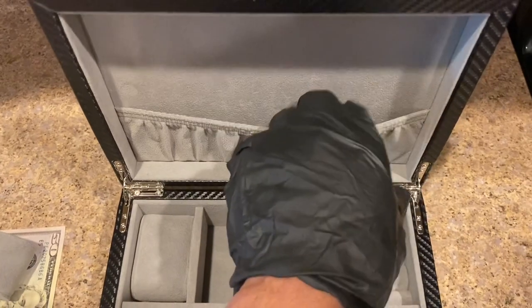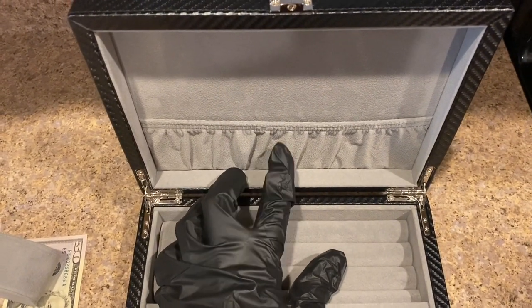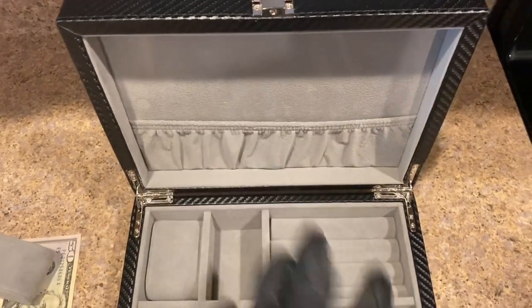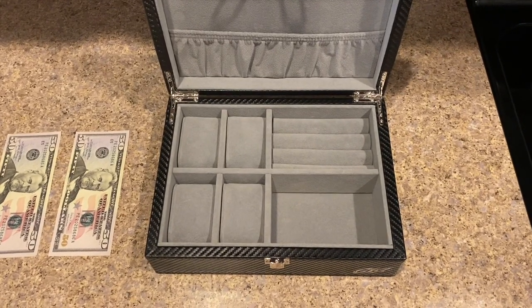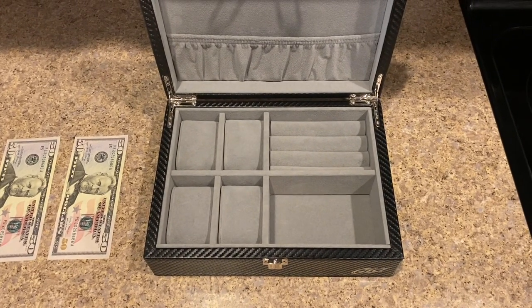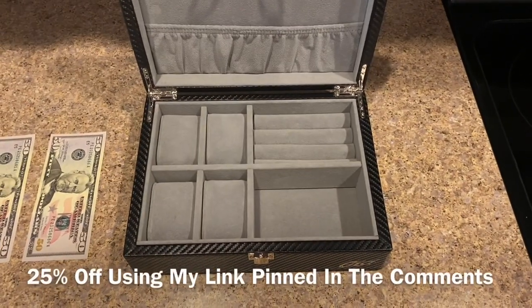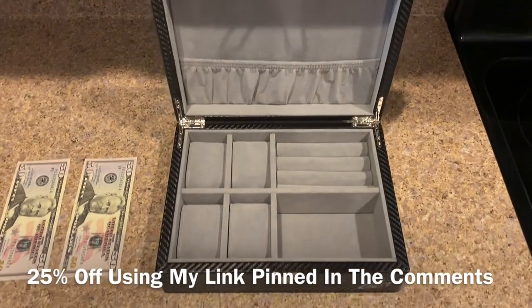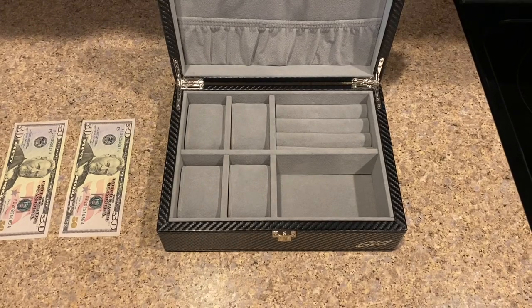There's a nice little pocket up here — this is good for keeping your appraisal, jewelry details, or insurance paperwork in the case so you always have it with you. In terms of price, this jewelry case is very competitive at only 89 dollars. Using my link pinned in the comments, I have a 25% off discount code so you can get this case for right around 67 dollars.